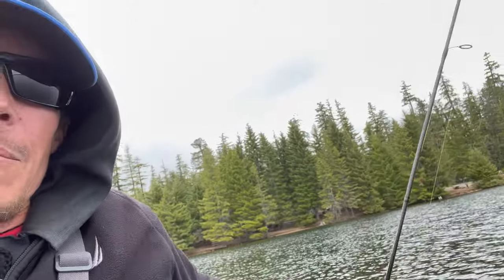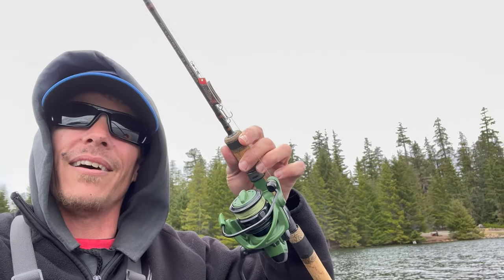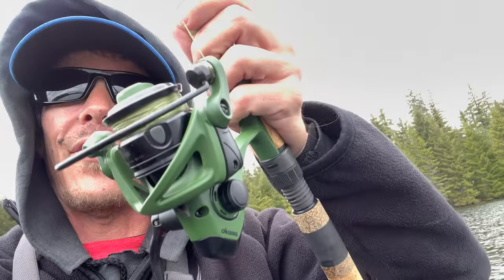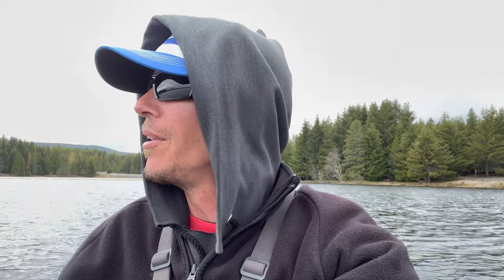My main squeeze today is the Okuma Guide Select Pro — it's the 8-foot trout rod ultralight, with that tactical green Okuma reel on there. I could do some trolling, but what I'd really like to do is come across some fish and start swapping out through different spinners and hardware. In the last videos I was using Panther Martins, the number 6, and that was pretty much all I used. Today I want to swap it up and see what else we can get fish on. I'm going to paddle over to this little spot that's been pretty good to me lately.